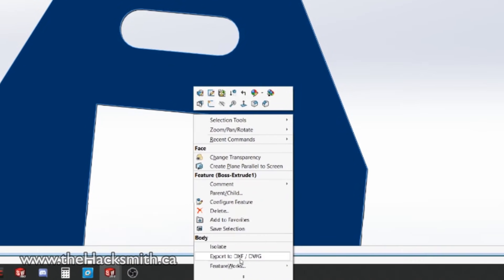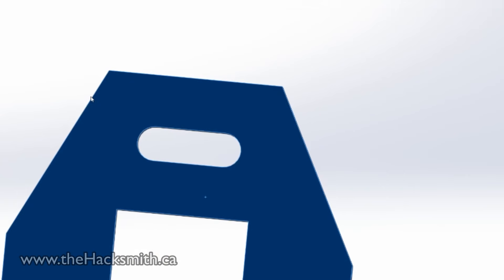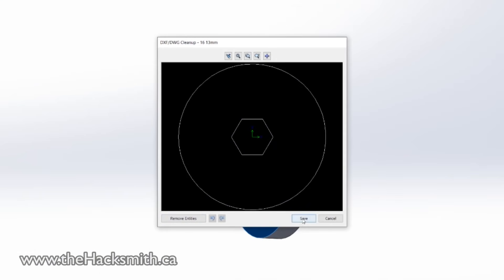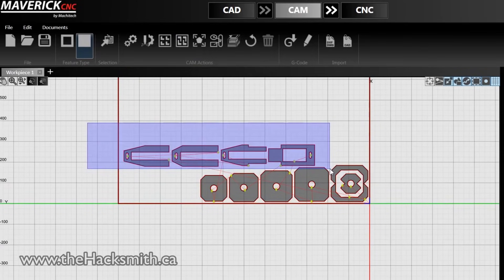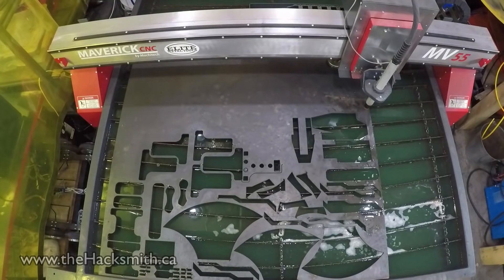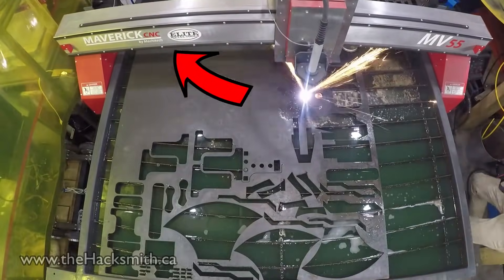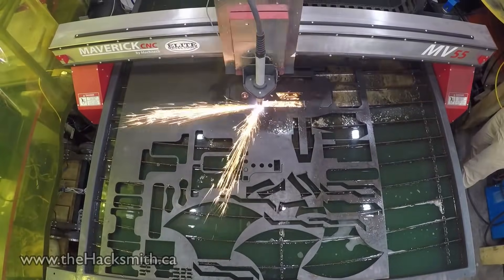Now that we have all the pieces complete, we're going to export each part as a flat pattern DXF file for the plasma cutter to use. The plasma cutter we're using is a Maverick CNC from Elite Metal Tools, our source for industrial machinery. It's enabled us to make even better projects since we got it.